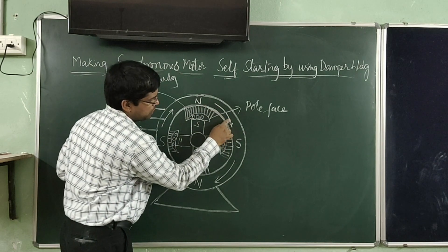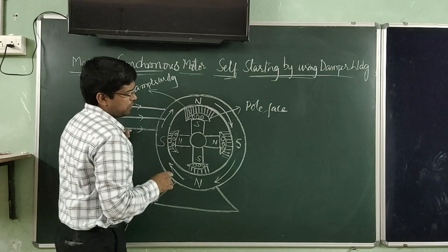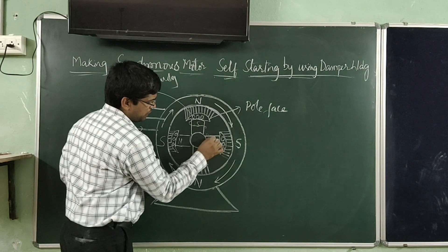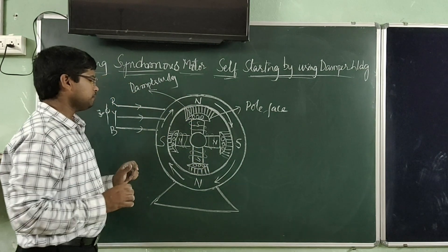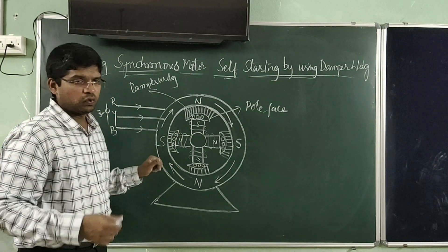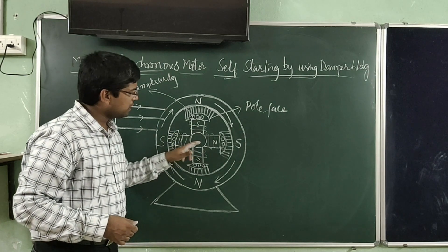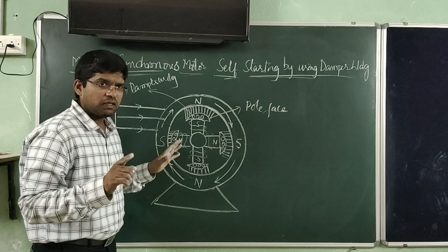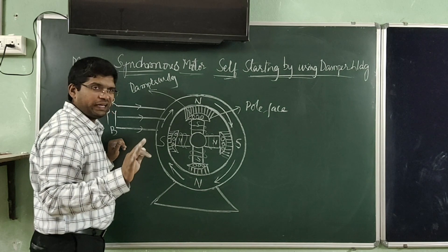When three-phase supply is given to the synchronous motor stator winding, there is a rotating magnetic field produced. This rotating magnetic field is assumed to be in the clockwise direction. There is also field winding around the rotor poles, which is excited by a DC source to form alternate north and south poles. However, initially the field winding is not excited.